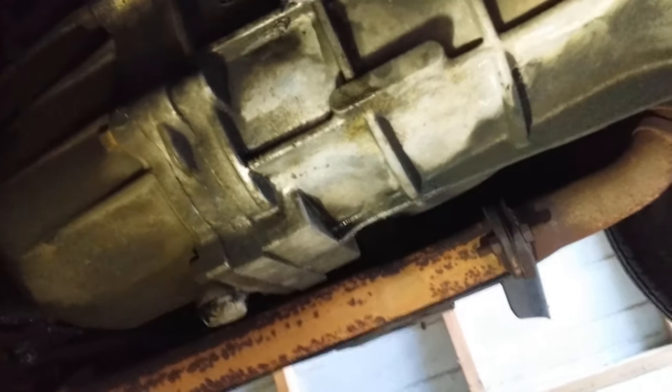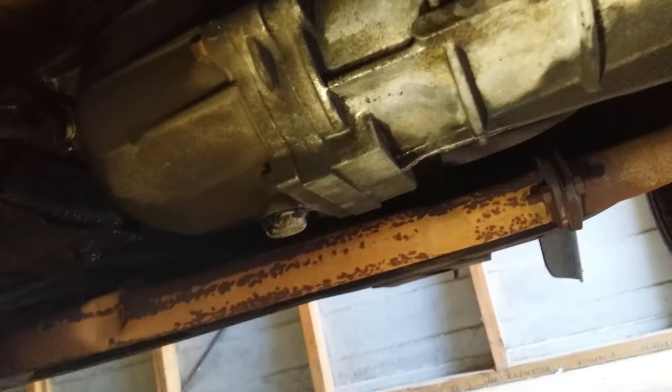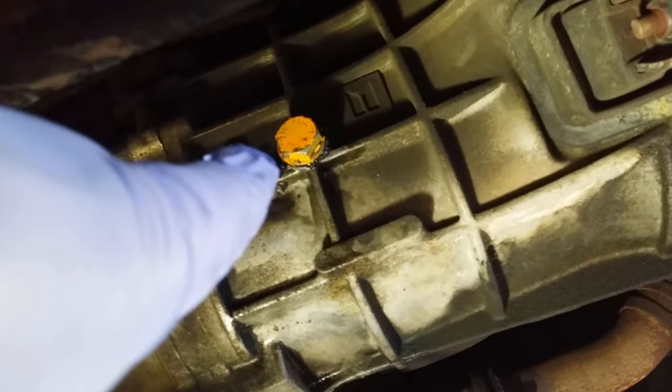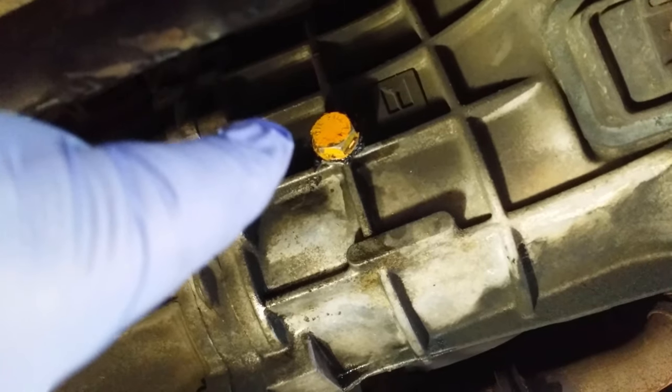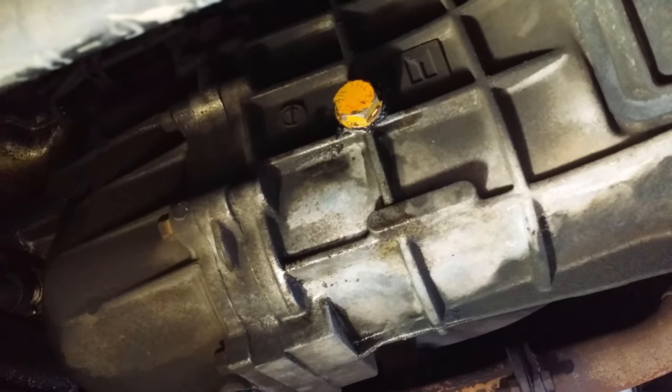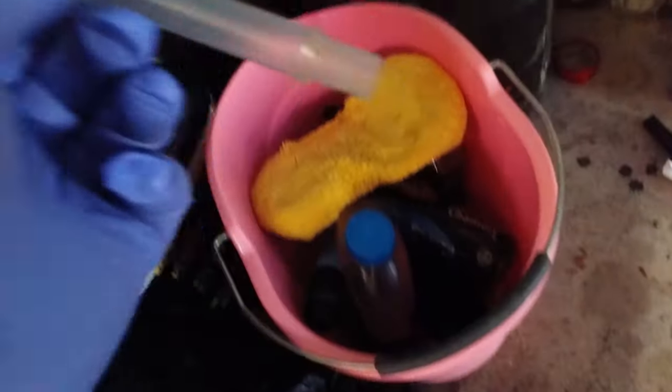One thing to mention: before putting the oil in, reinstall the bottom plug first. Second, when you put the oil in, make sure the pump hose doesn't go in so far that it blocks the oil coming out — otherwise you won't know when to stop filling. Just put it in a little bit — enough that it doesn't fall out, but not so far it blocks the drain-back.